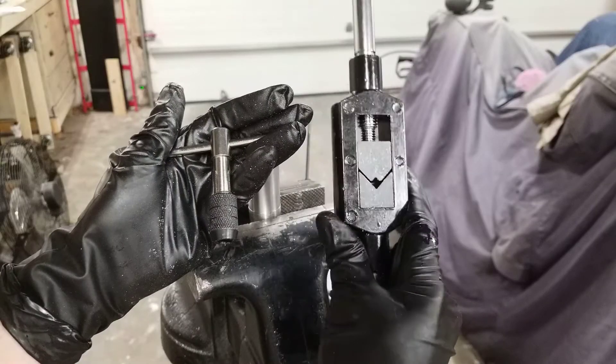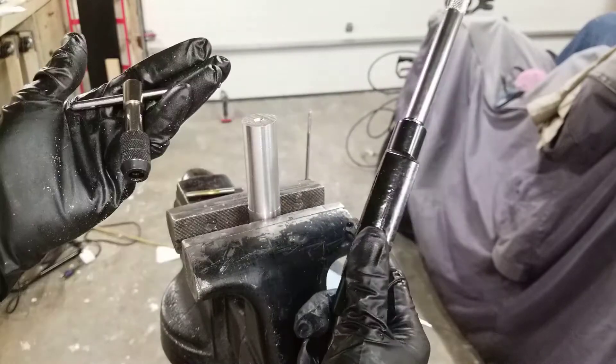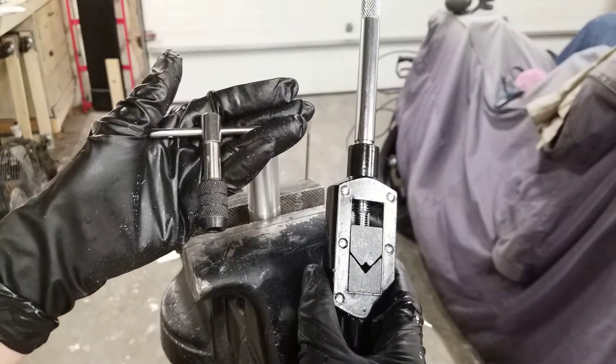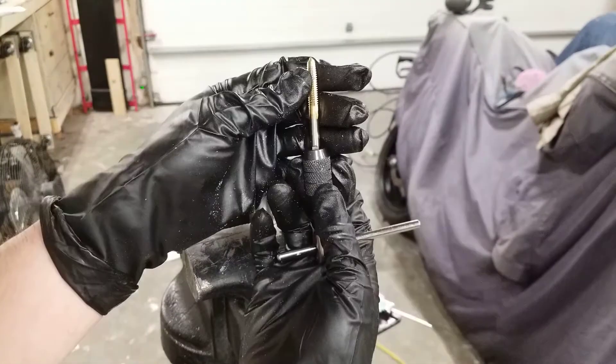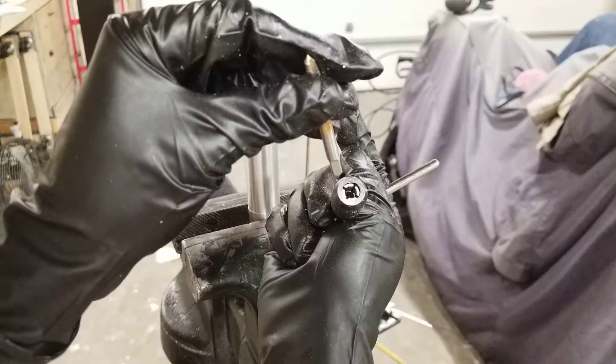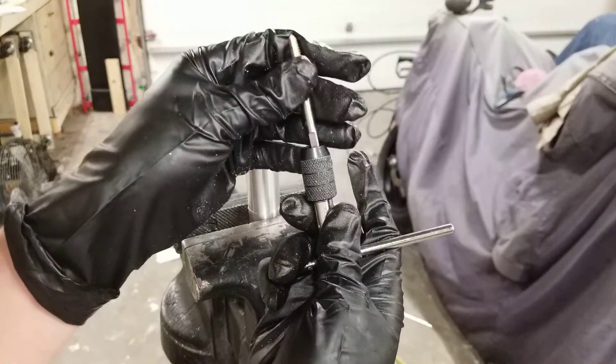To secure your tap, you have two options: you can use this very large handle, or you can use this small handheld one. This will depend on the size of your hole. Since I'm only tapping a quarter-inch hole, I can get away with using the small handheld one. To secure your tap, all you do is put it in this little area right here. Once you put the corners in, you just turn this and it'll clamp down and secure it.